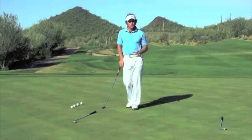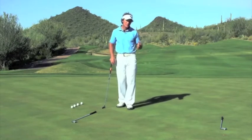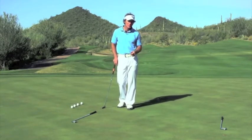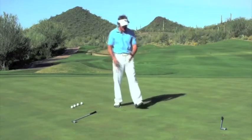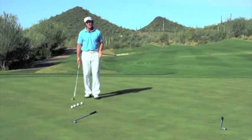The best putters are the players that have the best control over their speed on the greens. By far one of my favorite tips for honing this speed category is what I call the first down drill. What I'd like you to do is lay two shafts about twelve feet apart, and then set up a string of balls about three feet away from the first shaft.